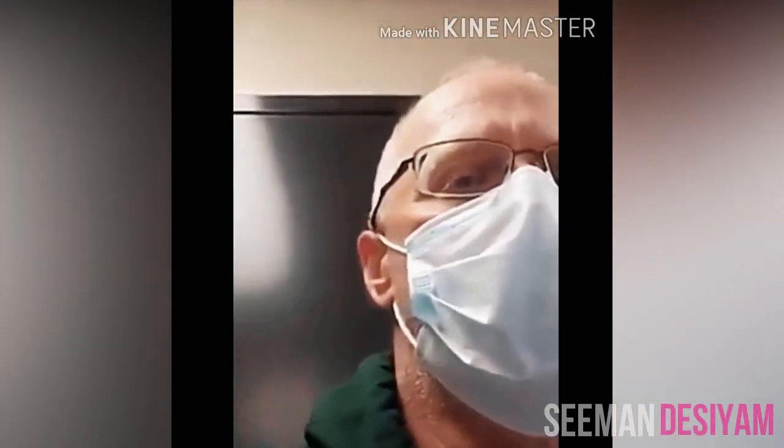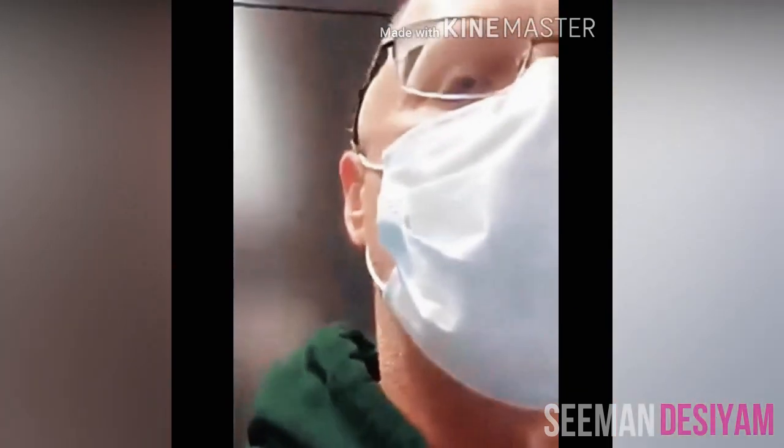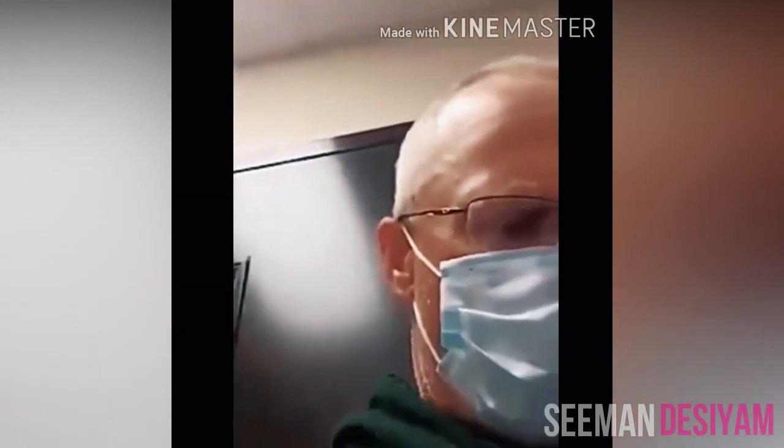Now I'm going to set the camera down and put a mask on. Same test, hose in the same spot. 17.4, 17.5 — it's starting to go back up.